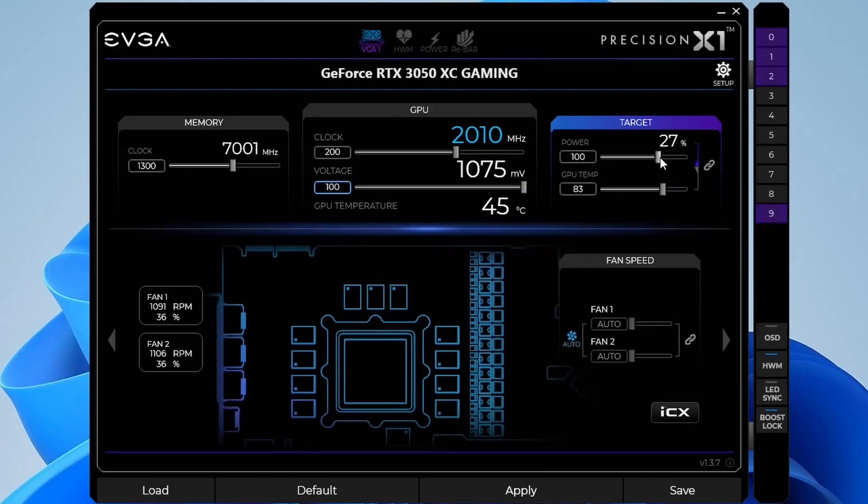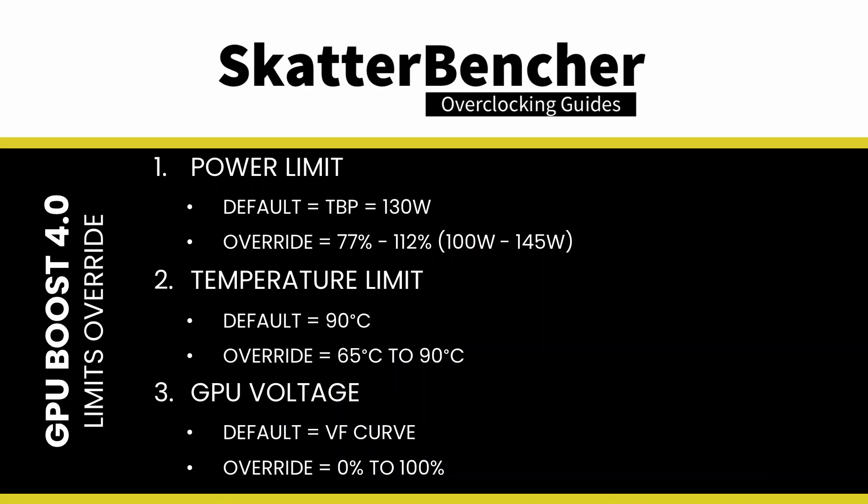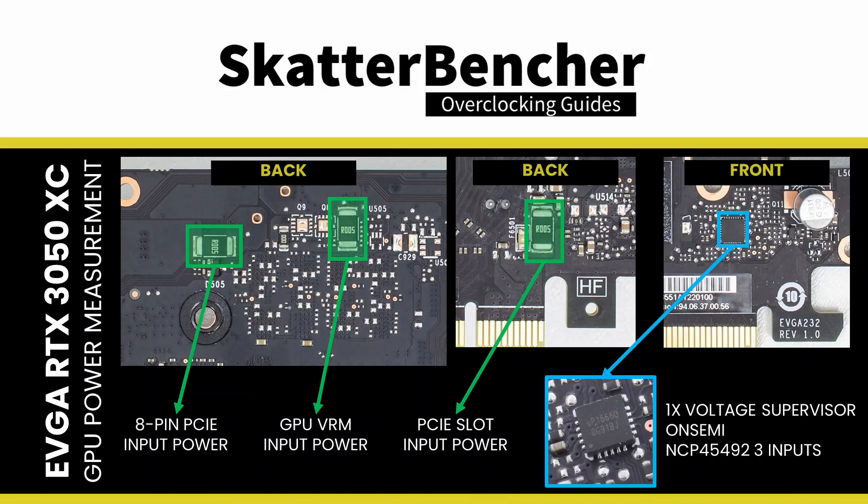Set power target to 112%. This ensures the GPU Boost 4.0 algorithm will use the maximum available power consumption headroom. For the GeForce RTX 3050 GPU, that's up to the total board power of 145W, up from the default 130W. Note that, just like on high-end graphics cards, the GPU monitors the power consumption using a voltage monitoring circuit on the PCB.